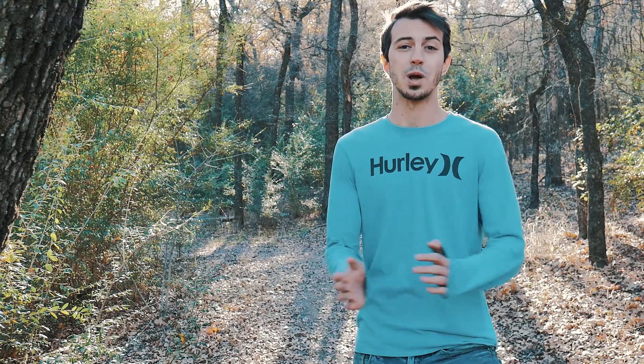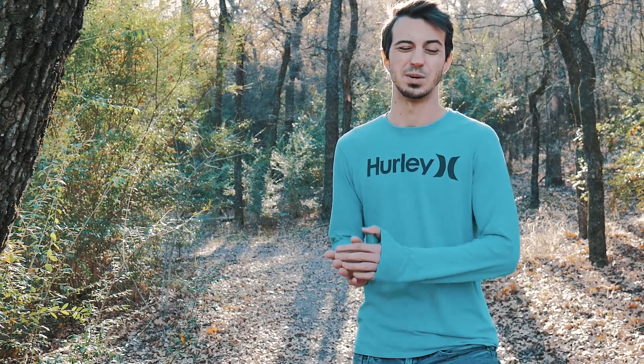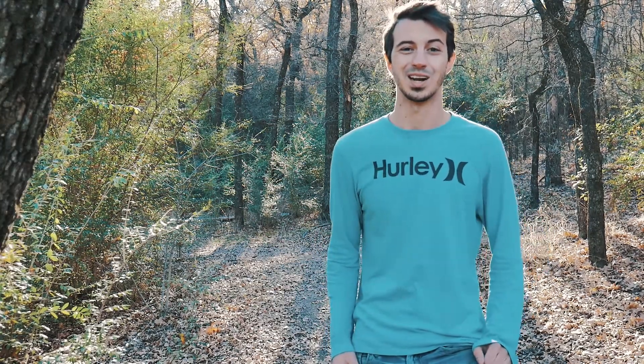I hope you have as much fun playing this song as I did. It's a blast — just a cool, happy, fun song. I hope you have a wonderful day and I'll see y'all really soon.